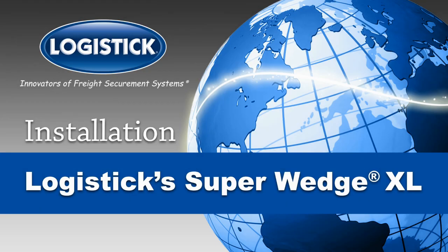The complete installation guide for Logistics Super Wedge XL, the one-way solution for securing the heaviest of loads.